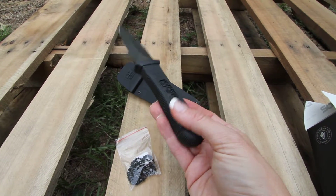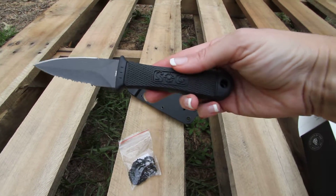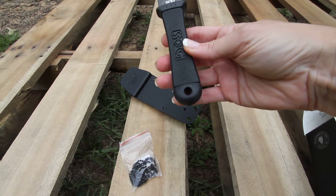The handle has a digi grip — as you can see, SOG is written in there. It's a craten rubber handle front and back, with a lanyard hole.